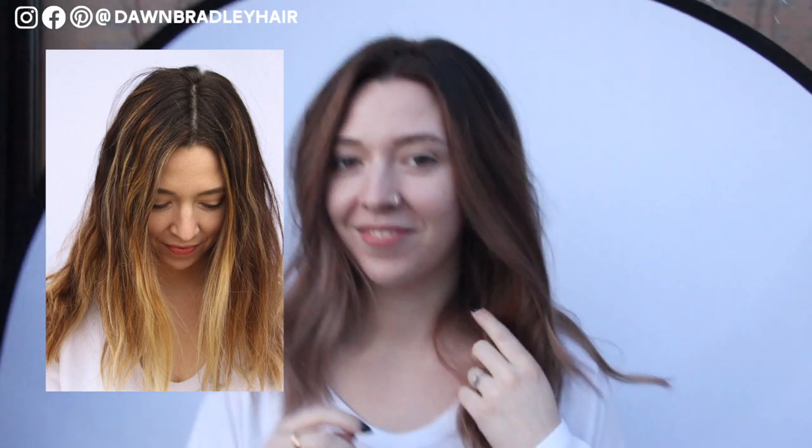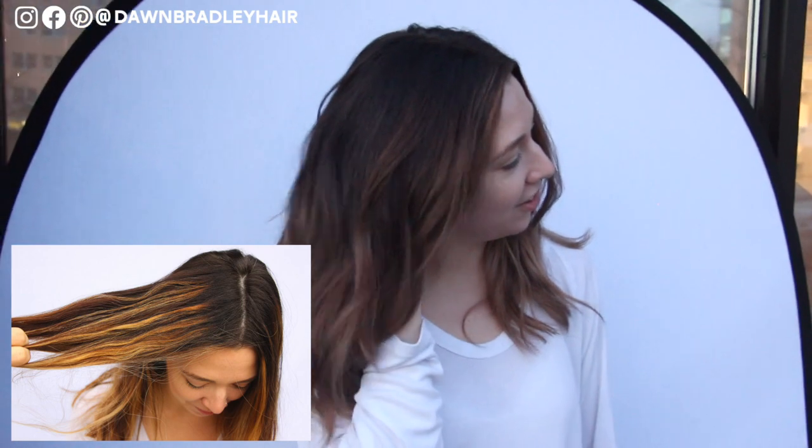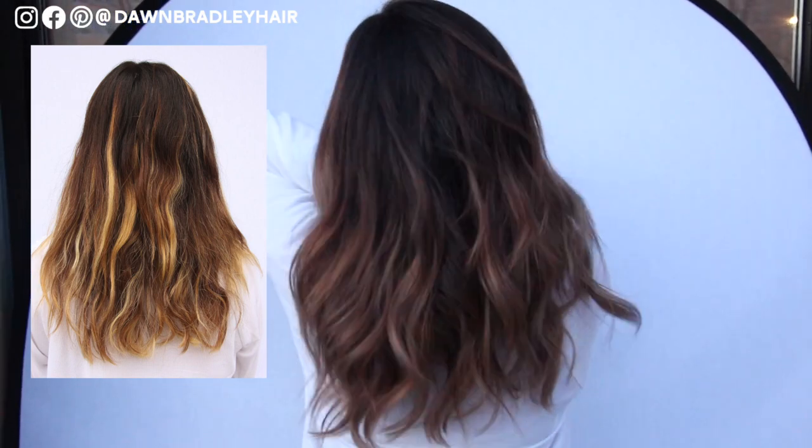Hey friend, it's Dawn here. Welcome to my channel. I'm so excited to be sharing with you how we took Megan here from stripey chunky highlights to the most beautiful blended balayage with my balayage color correction technique.